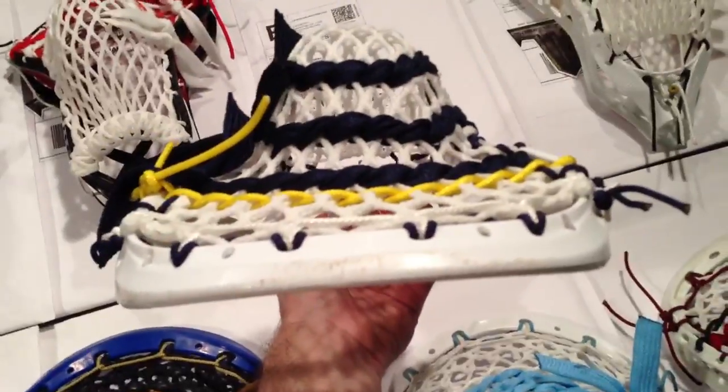Next is Tom. He has a Maverick Vision with a King Pocket — 15mm white in it, a bunch of Navy and just the yellow nylon looks pretty sick. It's a pretty wide head but we were able to get a really nice channel in it.